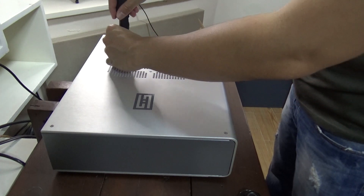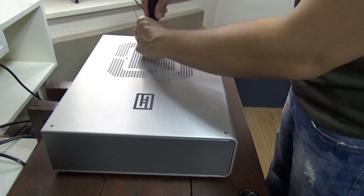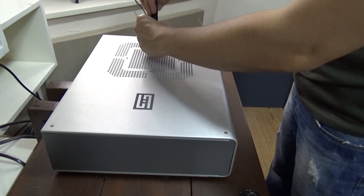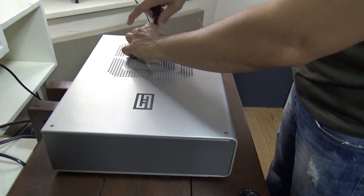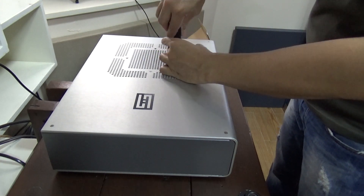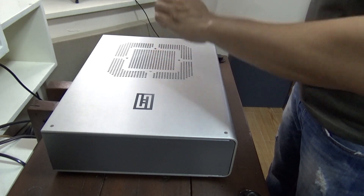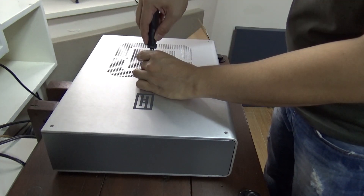Before we start, as usual, don't be an idiot and always take your time. You can always send it to Schiit for them to do the upgrade. The tools needed: a screwdriver and a small flat head to gently pry off the firmware chip. If static electricity is an issue in your place, make sure to take the necessary precautions.